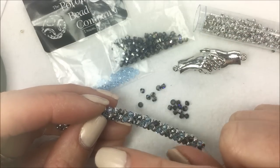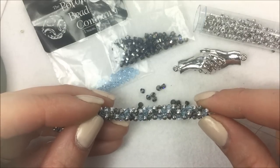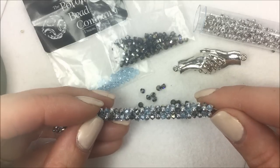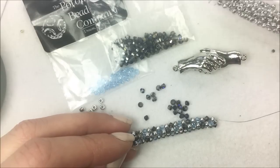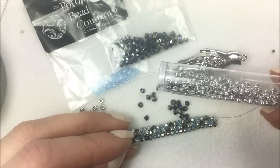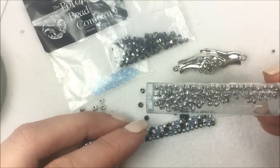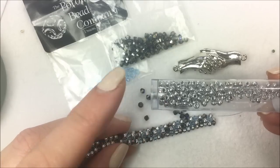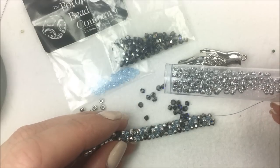If you'd like to join along and make this diagonal herringbone, you can look below the video. There's a date stamp that shows when the video was published — check below that for the 'show more' button or down arrow. Click on that and it will give you links to the different products used. For my 8/0 seed bead, I'm going to be using the Miyuki seed bead in the Crystal Lab full color. This bead is manufactured in Japan, then shipped to the Czech Republic and coated in the Crystal Lab color, which matches well with a lot of Czech glass beads.